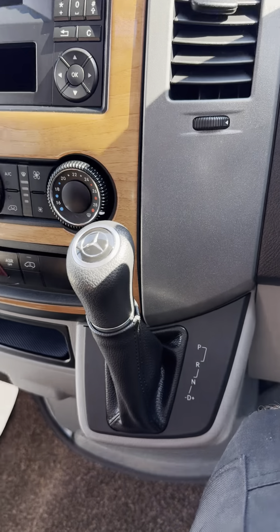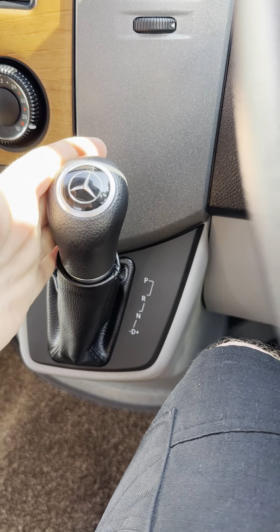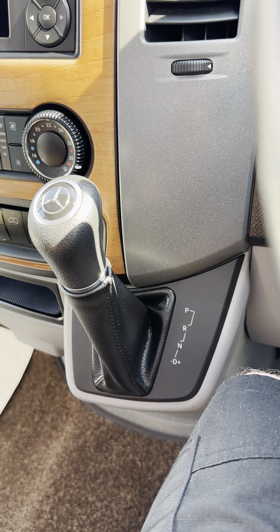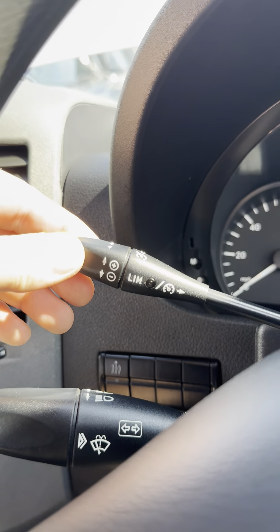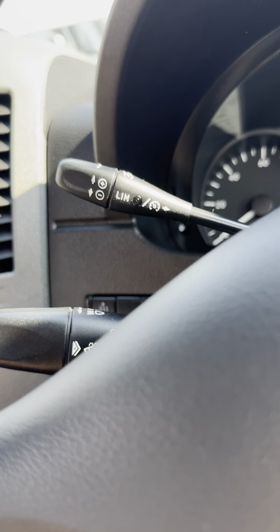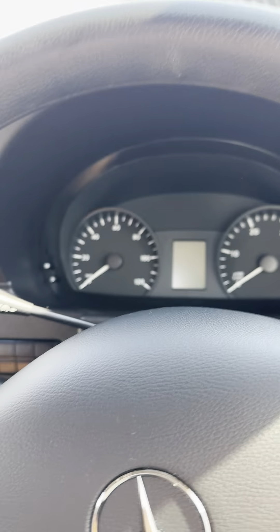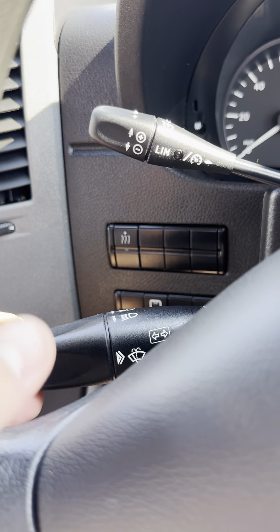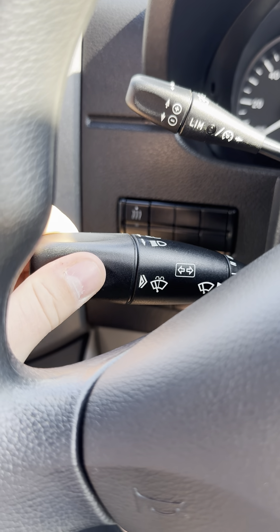Based on the automatic gearbox, the auto is ridiculously easy on the Mercedes. You just go down once for reverse, down twice for neutral, and all the way down for drive — that's really all you need to do. You've got cruise control on here as well, which is a nice optional extra. Push in and turn this around to adjust it however you want. That's your cruise control and speed limiter. On the Mercedes you don't have a right hand stalk — only the left hand one. You've got your indicators, flash, and your wipers all from the same one stalk.